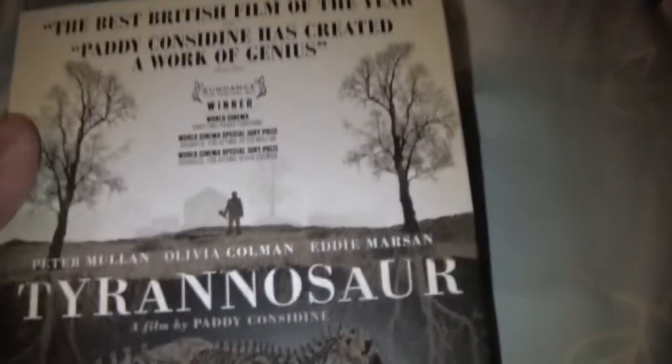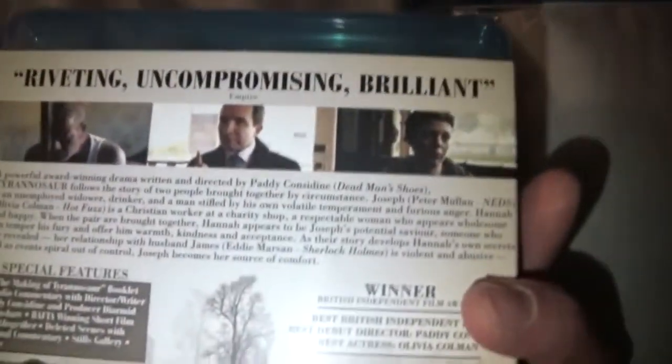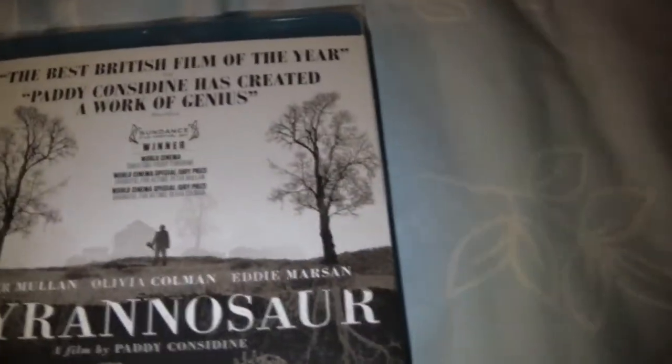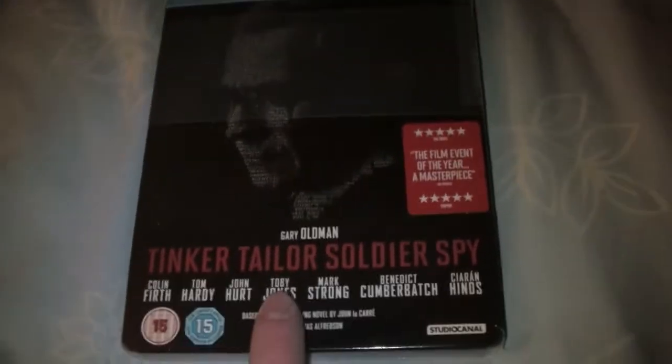I also picked up a new film, Tyrannosaur — it's Paddy Considine's directorial debut. I'm looking forward to watching it. I've heard it's very depressing and dark, but I've heard very good things about it, especially from Simon Pegg on his Twitter who really raves about this film. I also got Tinker Tailor Soldier Spy — just the steelbook edition. I'll try and make a video showing you the full steelbook, which I'm really looking forward to watching. It's a really nice steelbook by the looks of it.